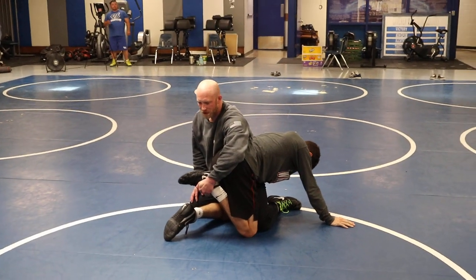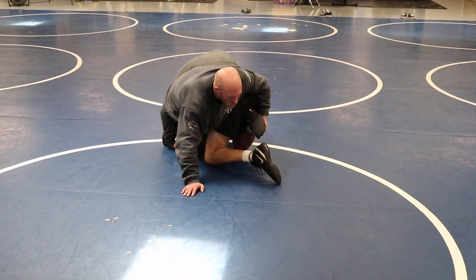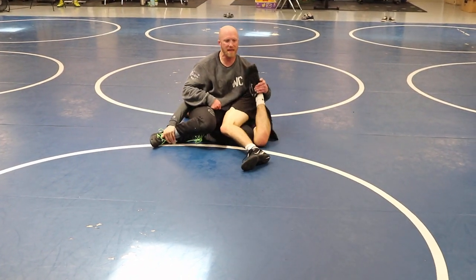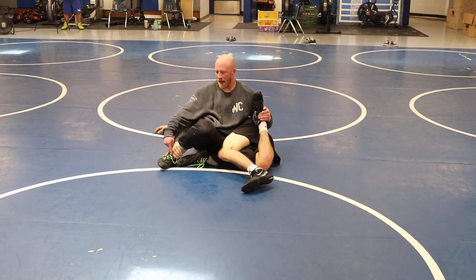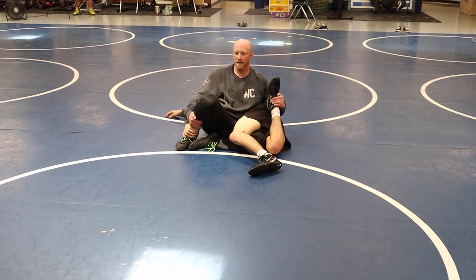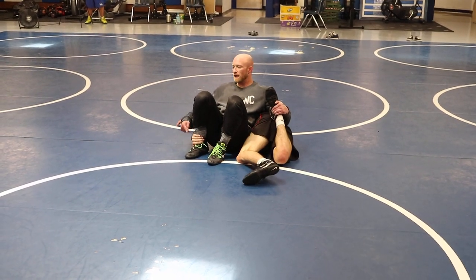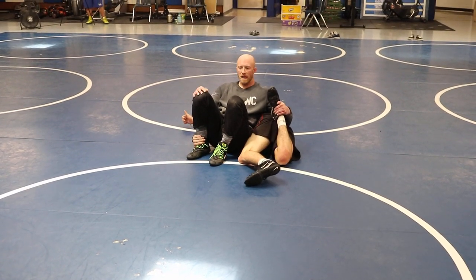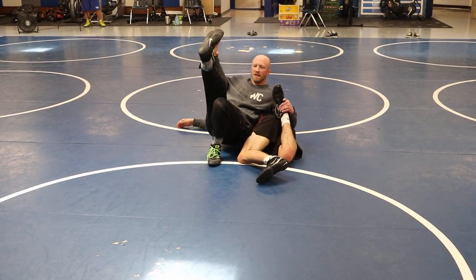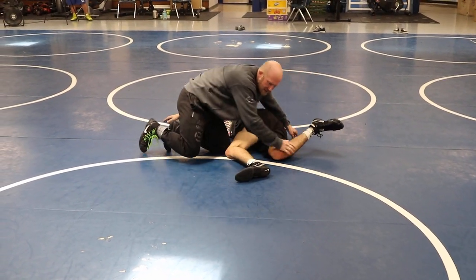Now we're going to talk about our first finish. I'm going to drive and scoop his far knee, drive him down to a hip. Notice my head and chest stay up the whole time. I've got his foot up off the mat. He has my far ankle — I'm going to keep his far ankle, pull it in tight, and square my hips up. Tack the wrist, knee to chest, kick the ceiling, foot back in the mat, turn towards the legs, get my takedown. That simple.